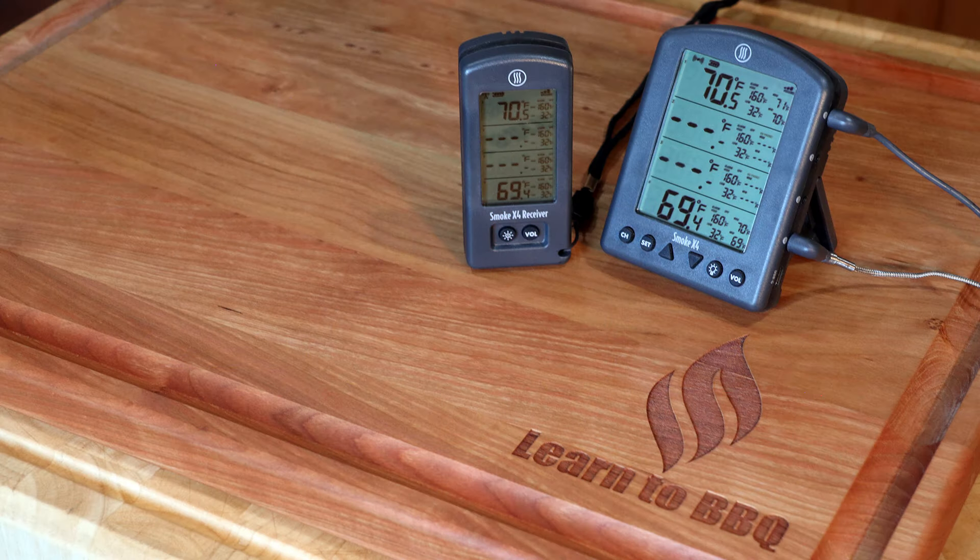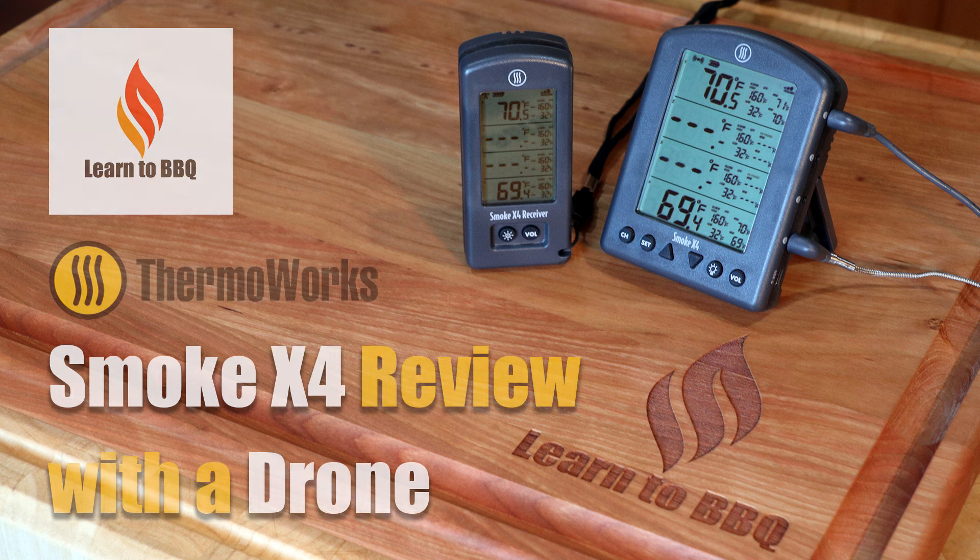Hello, this is Wiley from Learn to Barbecue. In this video we're going to review the ThermoWorks Smoke X4. I will also be using a drone so we can measure the transmission distance of the thermometer. Plus, drones are just cool.